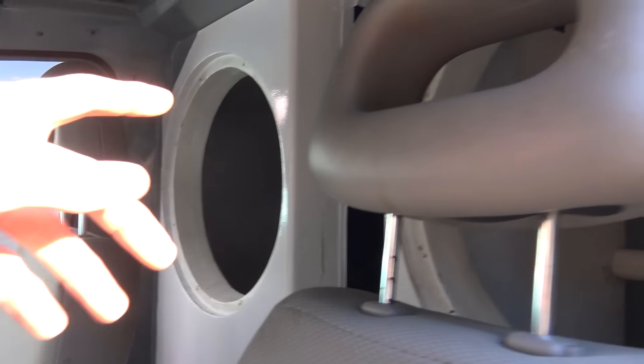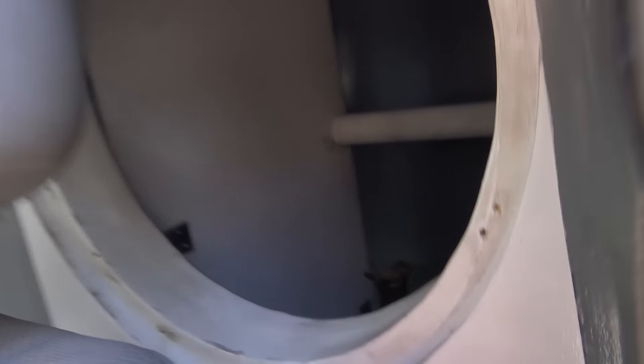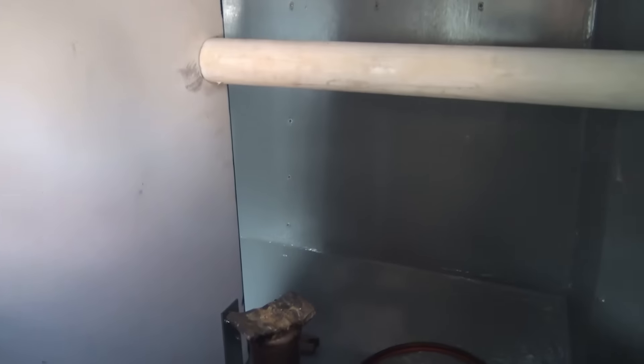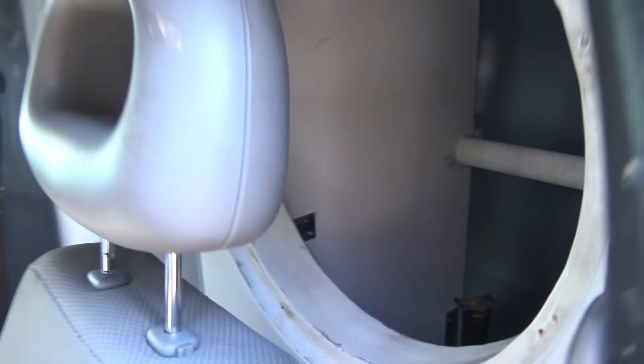Got at least maybe 20 gigabytes of footage here. We had to prop up our motors. Right here we got the little bottle jack and some MDF step-offs. We lifted up the back of our sub and then just took it out all by ourselves.